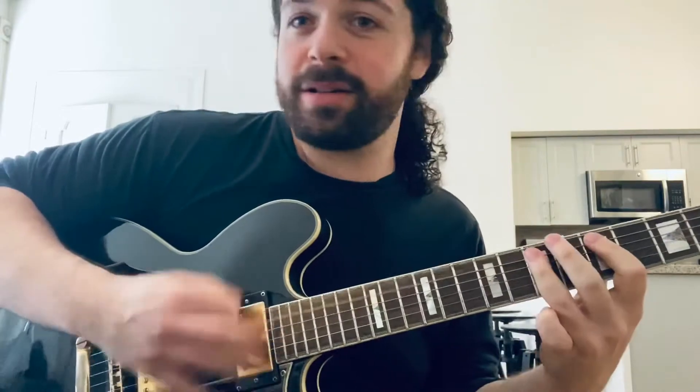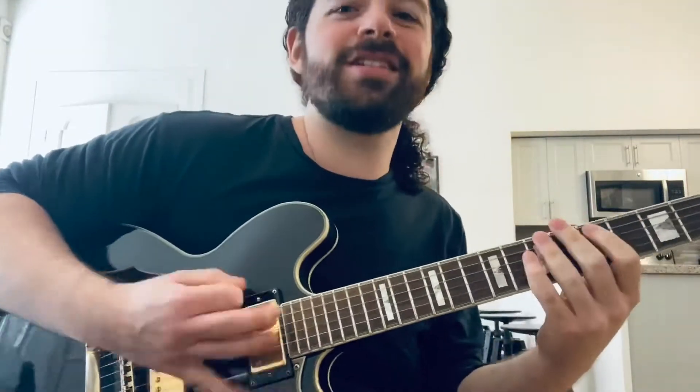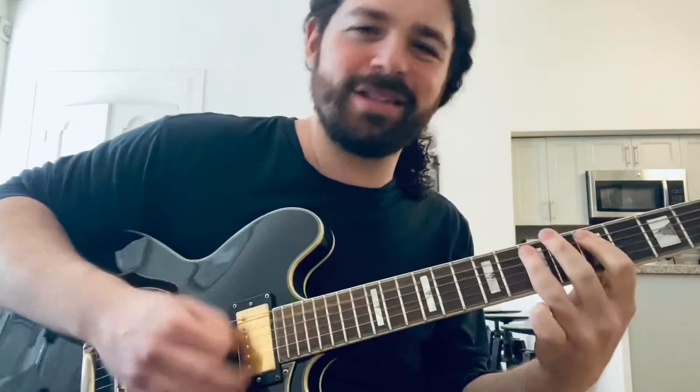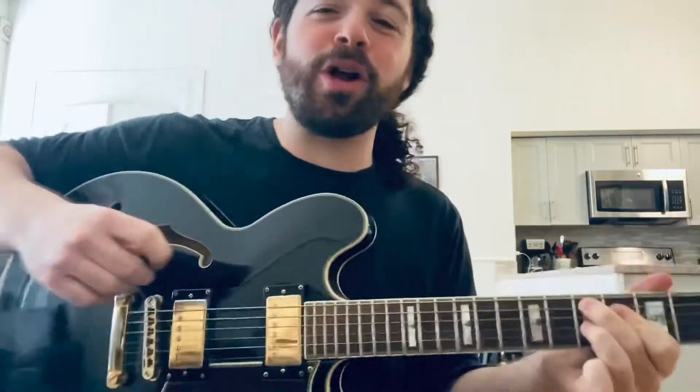The next part, sticking with this — 16th notes: pick, hammer, back to the 5th fret, and then I'm just pulling off to the open string. Gotta use those open strings — it's just a free note. That little trick sounds fast but it's not that fast: triplets with an open string, it's a note for free. Land back on the E chord on the 1.